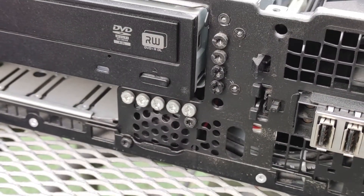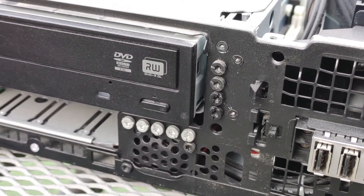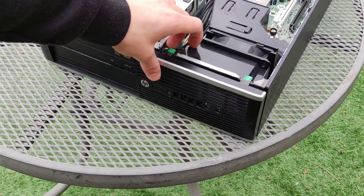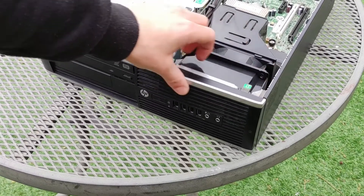You may also notice a set of spare screws in the front of the machine, a reminder of how repair-friendly computers were only a decade ago. To replace the panel, align it at the bottom and press the clips back into place.